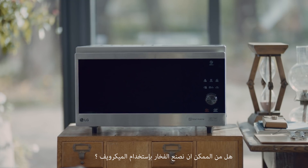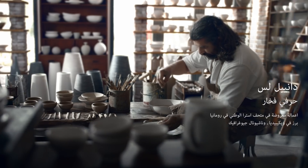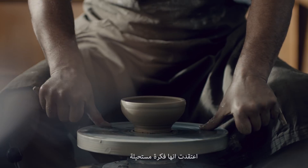Would it be possible to bake pottery with a microwave oven? When LG offered a challenge to bake pottery using a microwave oven, I thought it was an impossible idea.